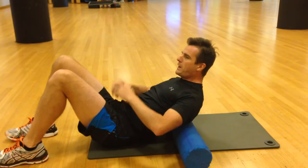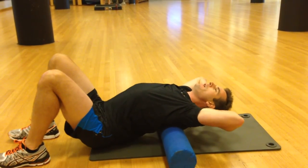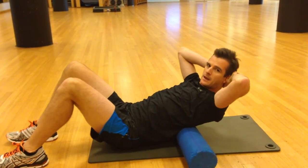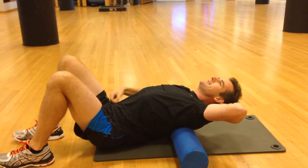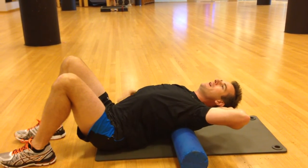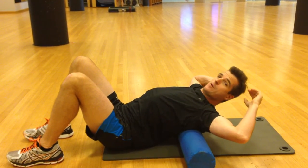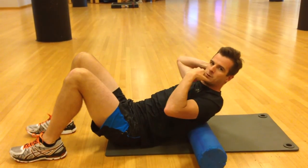When people do this, what they tend to do is they just roll the roller and extend and come back, not really extending through the thoracic spine. What they tend to be doing is extending down here in their lumbar spine, their ribs flare up, and they think they're doing okay because they can feel the pressure on the roller — but they're not actually isolating the thoracic spine into extension.